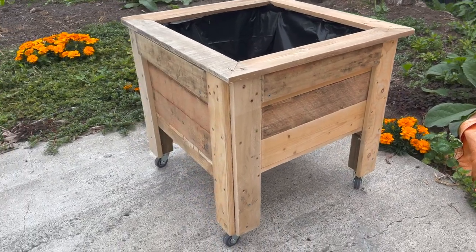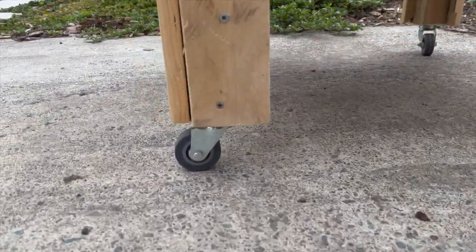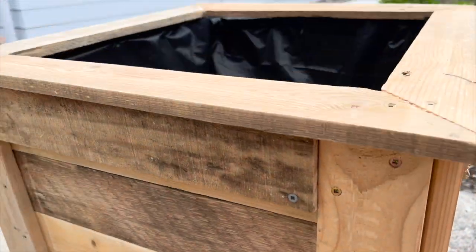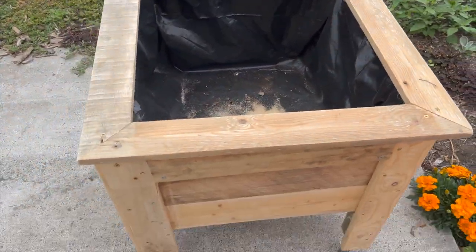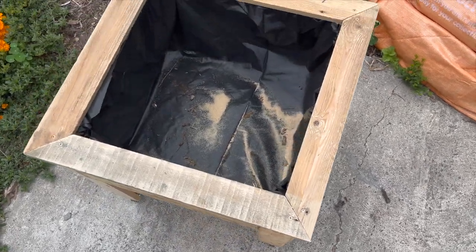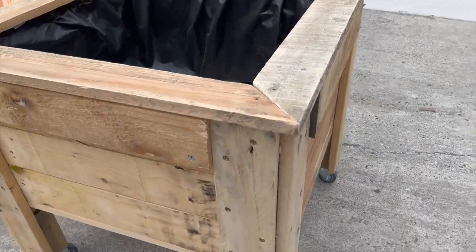Hey everyone, Max here from Reptile Fanatics. This is the planter base for my native gecko enclosure. You need to have a permit to keep native geckos in New Zealand - that comes from the local authority. You can't just go and catch them out of the wild, that's a big no-no. You can get these planters on Facebook Marketplace, Bunnings, Home Depot, or wherever you are in the world.